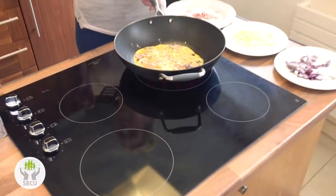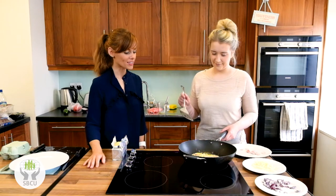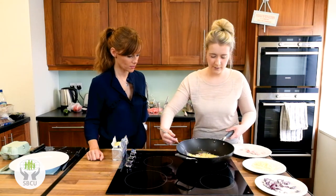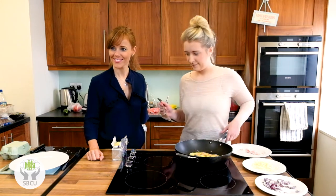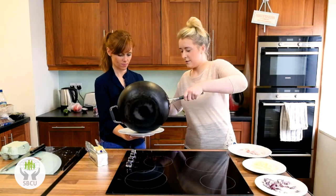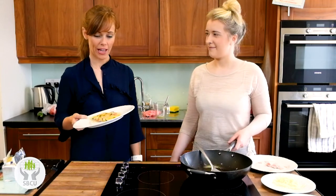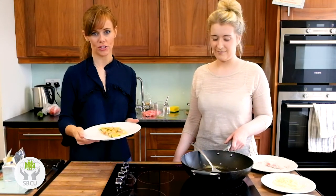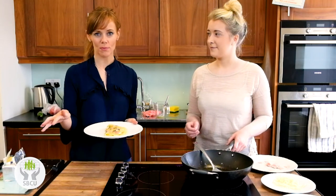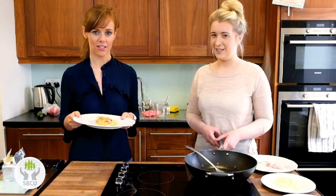So if you know any students or maybe somebody starting college or going into first year, maybe tag them below in the comments so they can see the video and learn a thing or two about healthy eating in college. So there is your finished omelette — really easy, really simple, healthy. Any college student or anybody should be able to make it; it's a staple, it's just so easy. If you know anyone in college or starting college, make sure to tag them below in the comments. Hopefully they'll start cooking for themselves during the week as well.